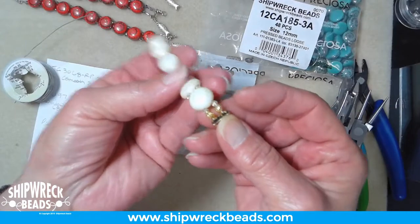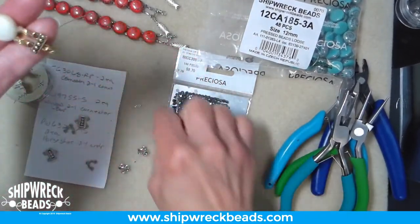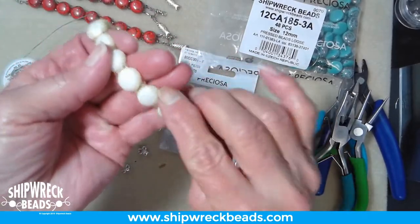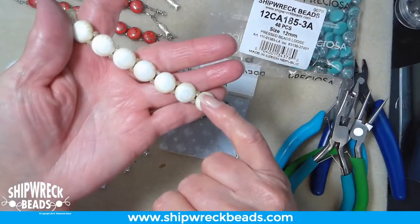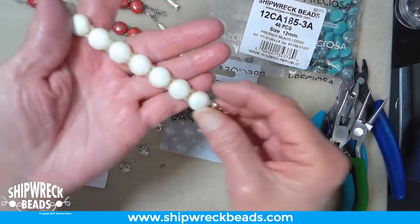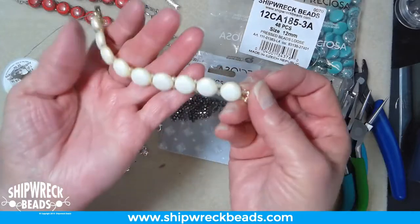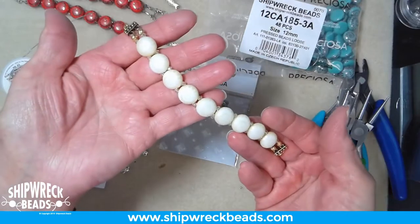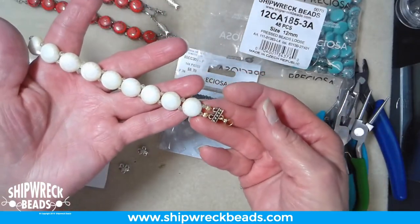They've got two holes in them, so we need to find a connector that will allow us to go from two to one. The candy itself is just a flat-backed bead, and we're going to put crystal beads in between to give it some sparkle and also to separate the beads so you get a really nice bend. If we didn't put beads in between, it would be much more stiff and not so comfortable to wear.